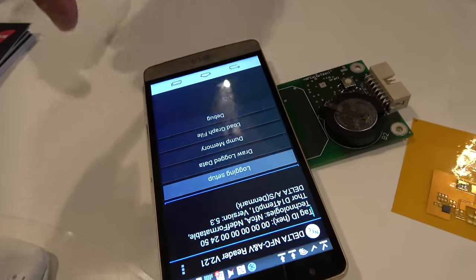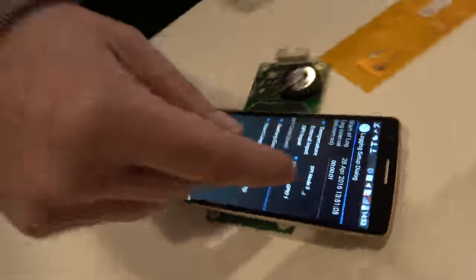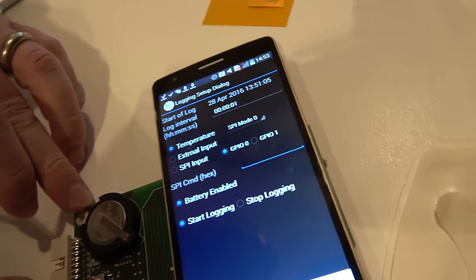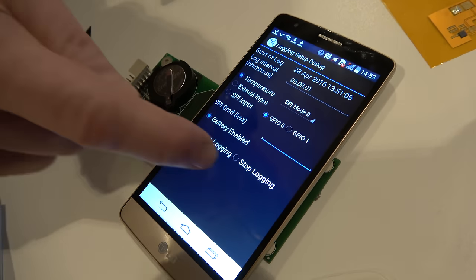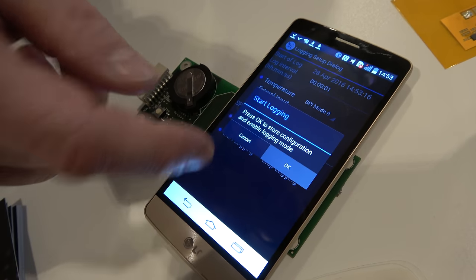You can go into the logging setup on the app where you can choose the logging intervals — from one second, one minute — and choose whether you want to measure temperature or use an external sensor, and whether you want to have a battery or not. Then you can start logging and save the data.